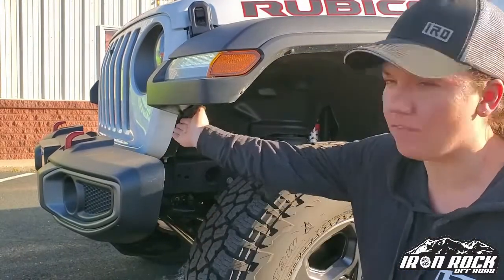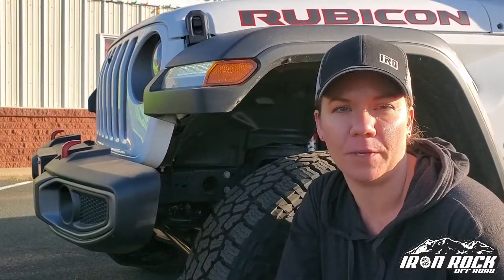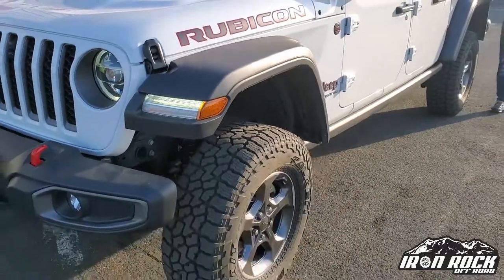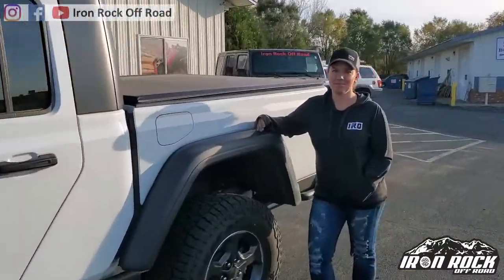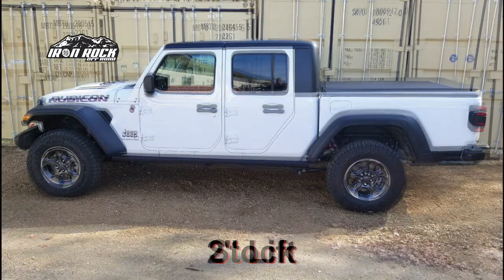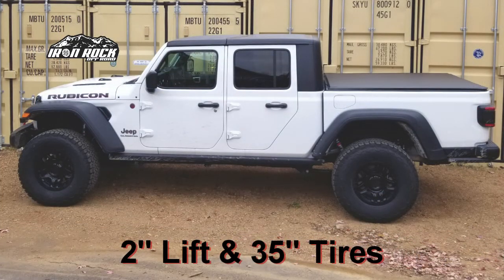The Rubicon does not have a trim piece right here. Your non-Rubicon models are going to include this trim piece — you're going to want to remove that if you want to fit bigger tires under there. Thanks for watching. Now that we've got the install done on our JT two inch budget boost kit, stay tuned for future videos — we're going to build this thing up with a bigger and better full lift kit. Check us out on Facebook, Instagram, or at our website, ironrockoffroad.com.